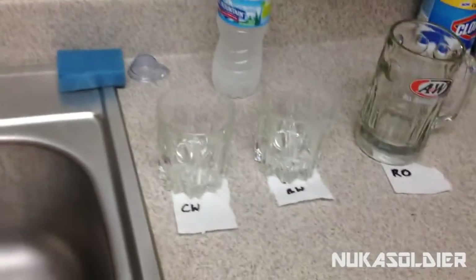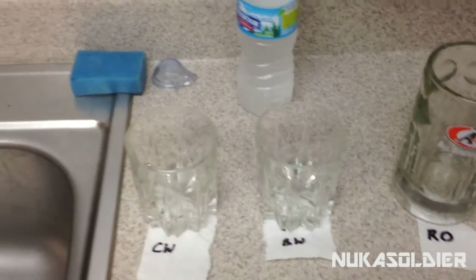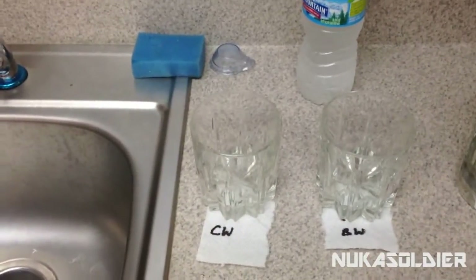So all of these tests will be done using cold water. And this is not an end-all, be-all type test. It just gives you a good idea of what the heck is in your water.